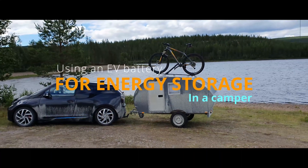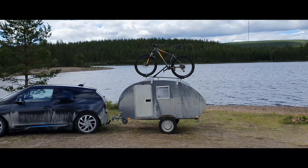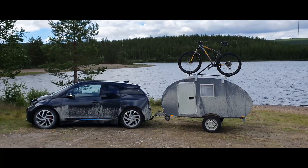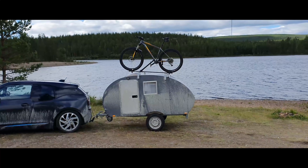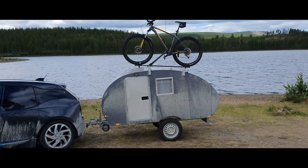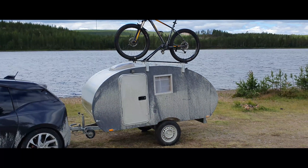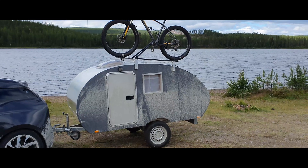I think it's time to make a video and show you how I used one of the eight battery modules from my old battery pack. It's been a while now that I've been working on this, but it works really well to use that battery module in this teardrop camper. Let's go inside and let me show you what I have and how I'm using it.